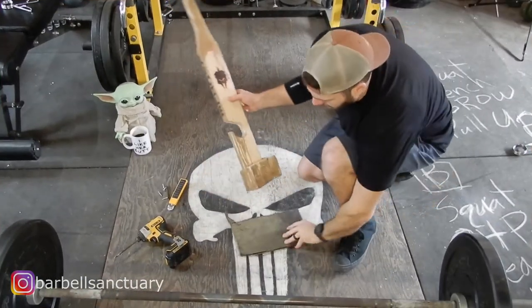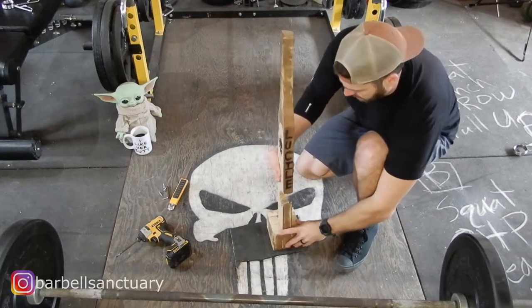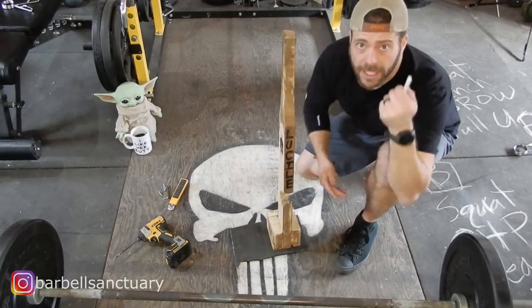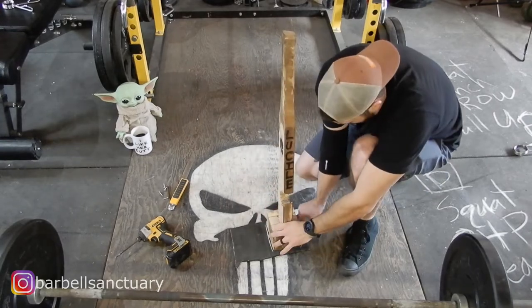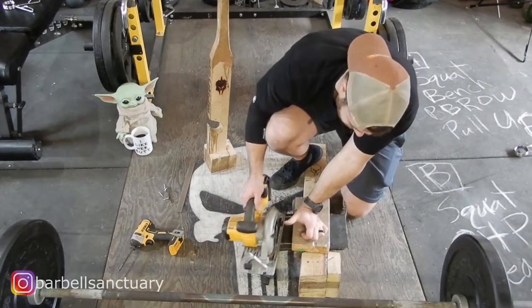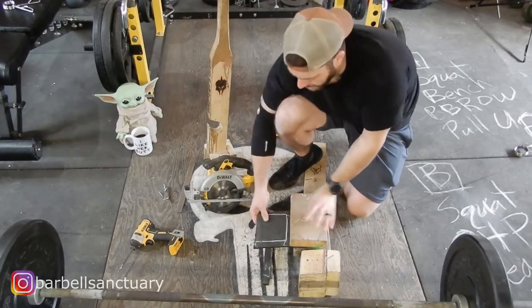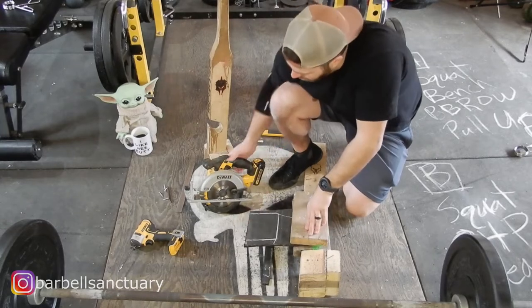So the first thing I'm going to do, I'm just going to set my deadlift jack on this piece of rubber and trace it with white chalk. Now I'm using two pieces of wood to kind of sandwich it in there — that way I don't need to get my fingers nice and close to the blade.